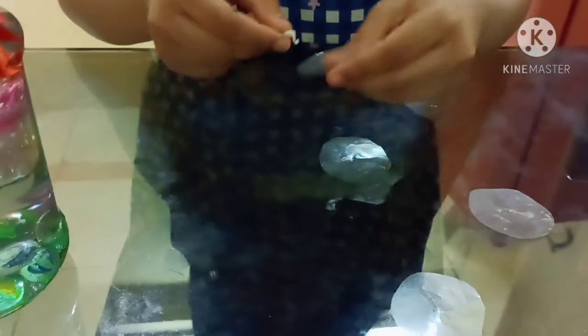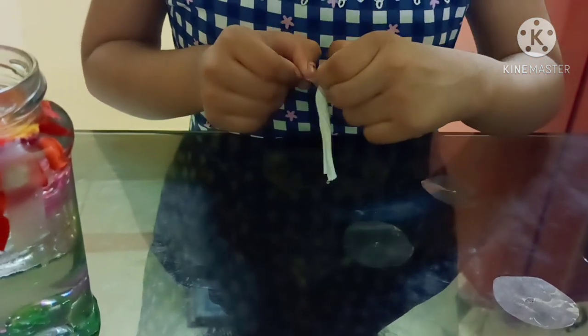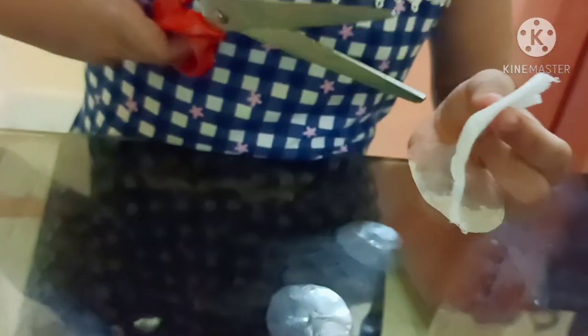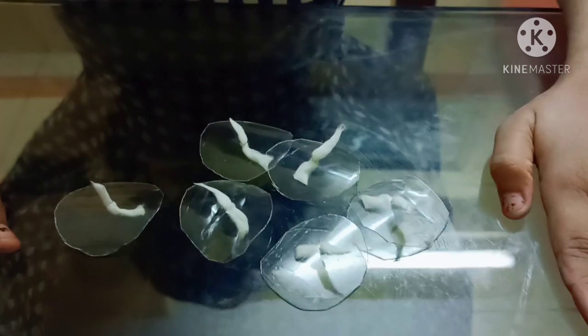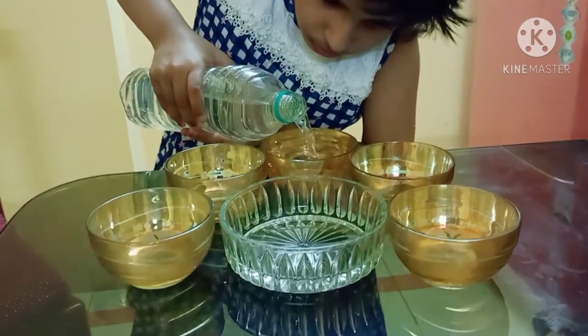I will put the wick through the hole. Now I will put water in the bowl.